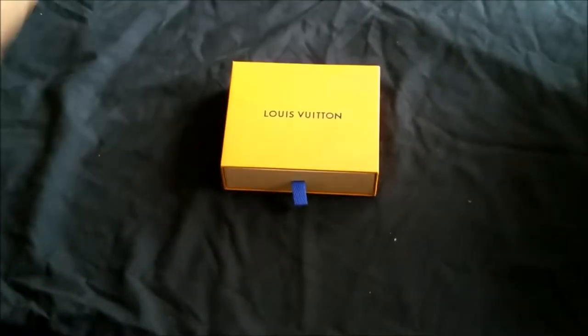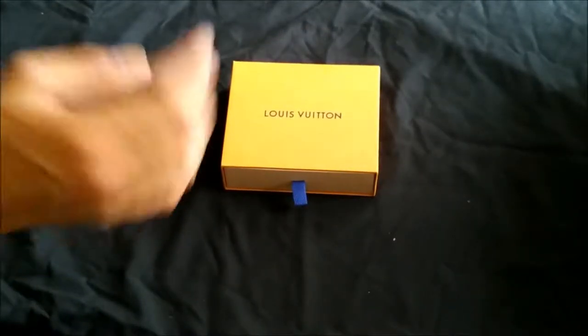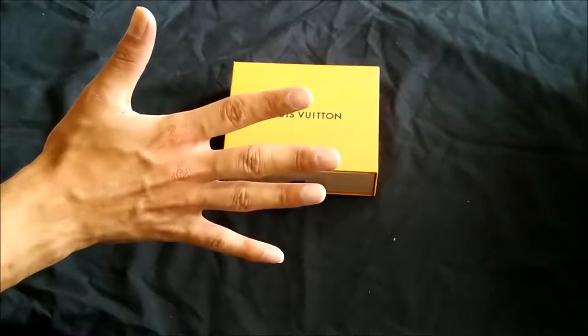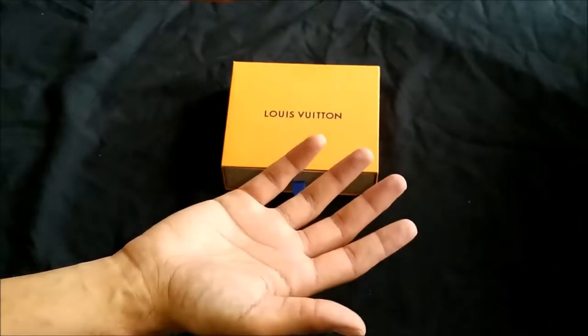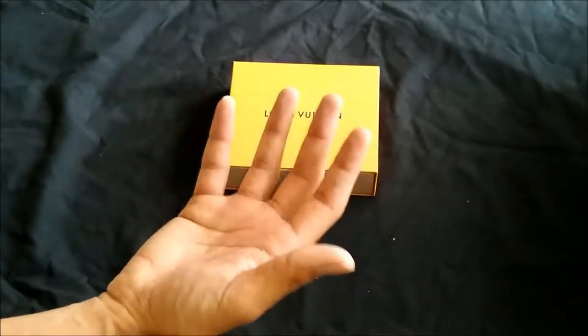Welcome ladies and gentlemen to another Louis Vuitton review. My name is Emilio and today we have a little coin pouch. I've actually had this coin pouch for about four or five years — maybe six. I've had it for some time but I never did a review on it, so why not. It's a very popular item and I think it's a staple in Louis Vuitton accessories.